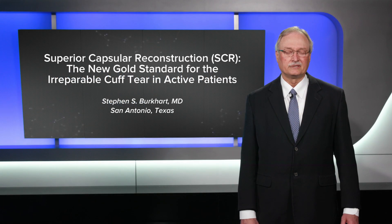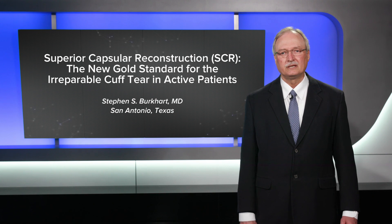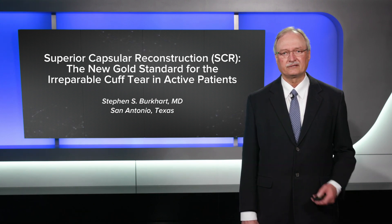I'm Steve Burkhardt from San Antonio, Texas, and I'm going to talk to you today about superior capsular reconstruction and why I think it's the new gold standard for the irreparable cuff tear in active patients.